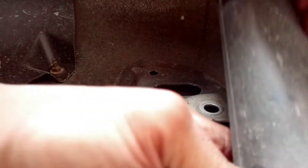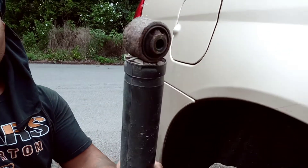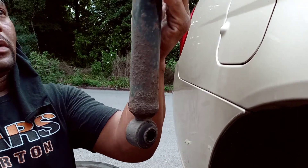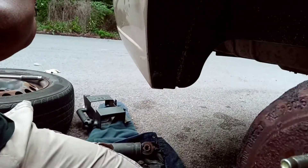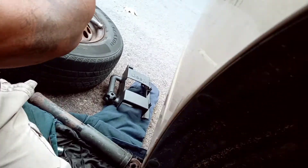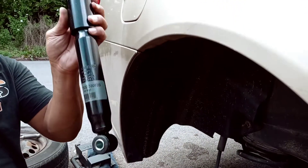Drop that shock out of there. I'm going to show you the shock real quick — this is the old shock, and that's the bottom of it. We're replacing it with new parts. These parts here are made by Dora Last.